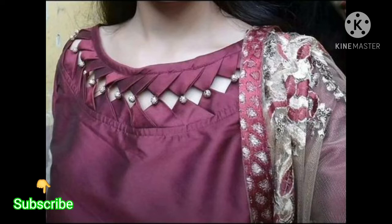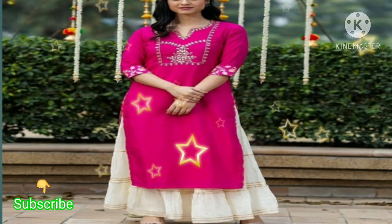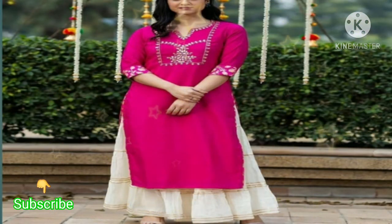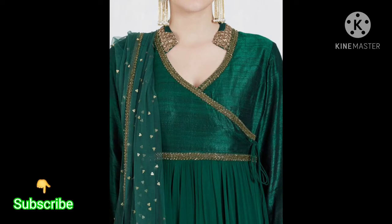Friends, you will get to see in this video. If you like this video, please do like. Friends, if you haven't subscribed yet, please do subscribe. If you are visiting the channel and you are liking it, please do subscribe so that you will see more interesting videos.